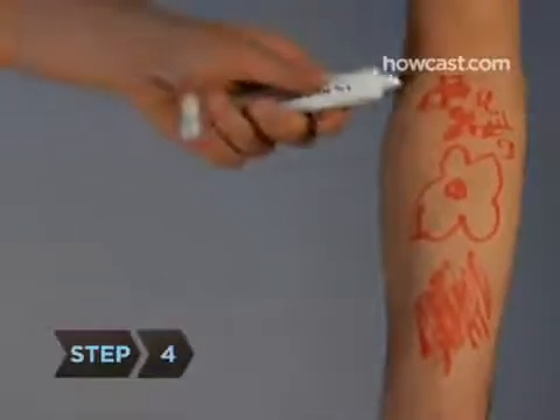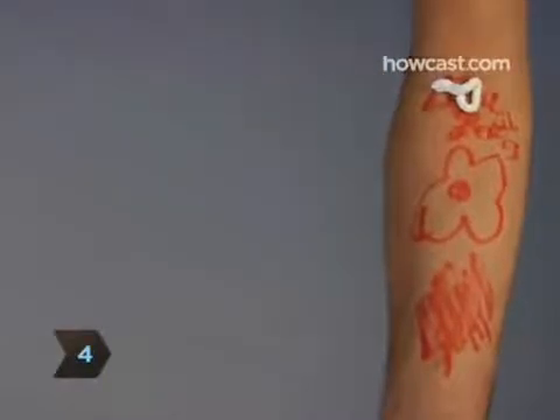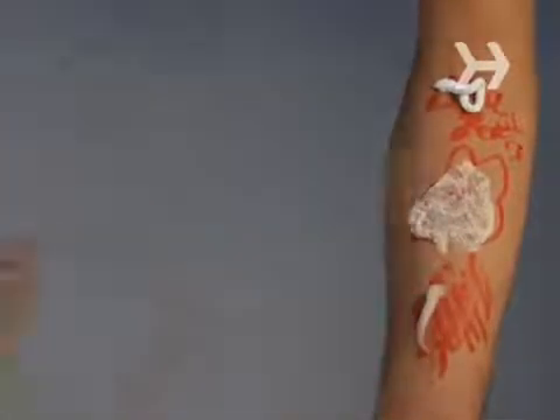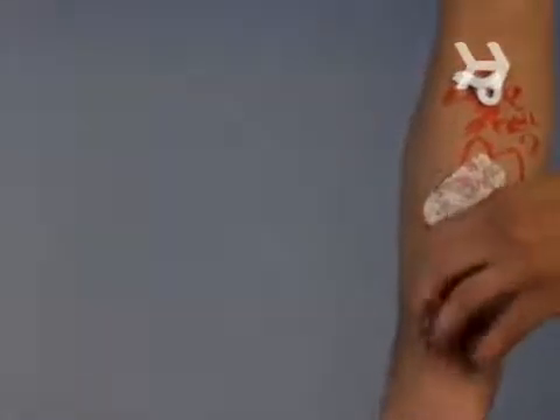Step 4. Once the outbreak has begun, use over-the-counter anti-itch products like hydrocortisone cream, calamine lotion, and menthol creams like Sarna. See which works best for you, and don't scratch any blisters.